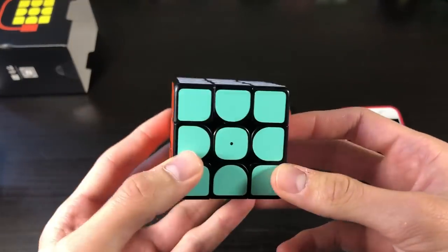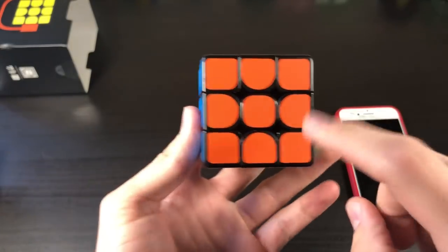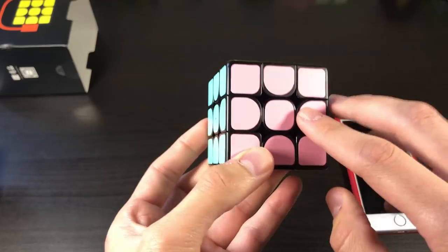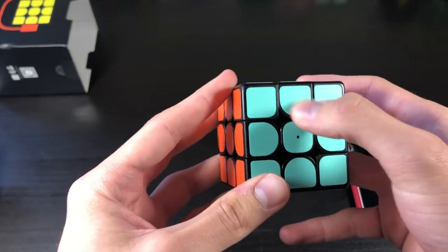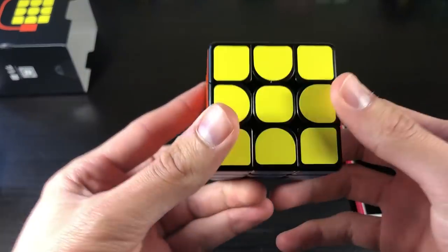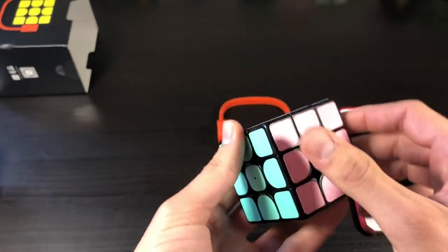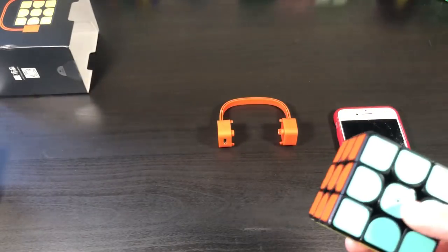Taking a close look at the colors, I did have to run the colors by Colleen, because as many of you guys know, I am colorblind. Here we have orange, solid blue, pink, green — kind of like a sea foam green — then yellow and white. This cube feels a lot heavier than something such as the Gans Air SM, which is an air cube. But let's go ahead and do first turns.